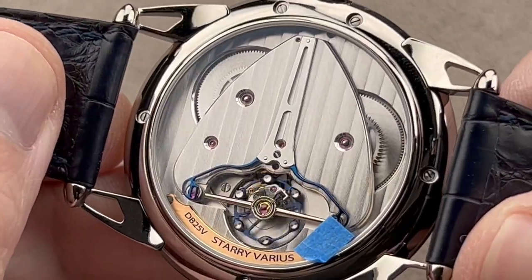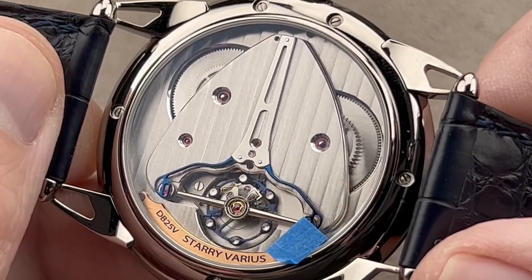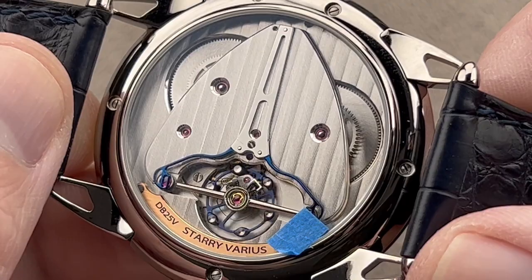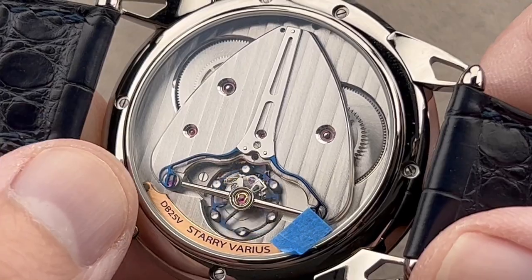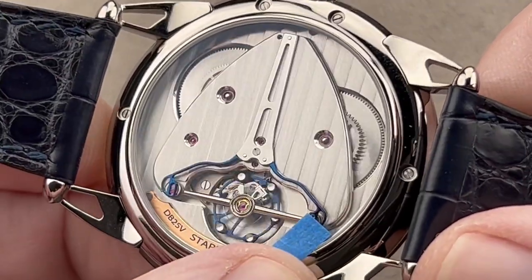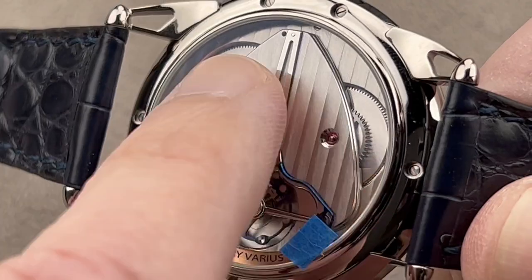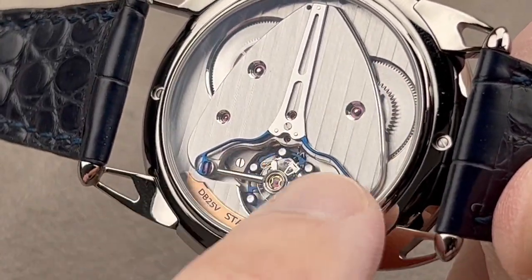The DB25 is not the entry-level watch at De Bethune — that's the DB27 Titan Hawk. This is actually in the middle of the lineup, and in terms of the movement, it's exactly the same underlying movement as the DB28 — so a flagship piece. This is manual wind, six days of power reserve, twin barrel, self-adjusting — that's a patented system. You cannot accidentally overwind it. We have a deltoid-style barrel bridge, on top of which we have an elaborate spring system that braces the edges of the balance bridge.